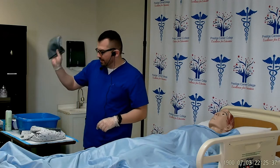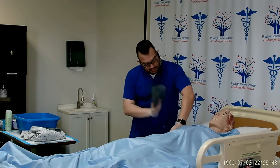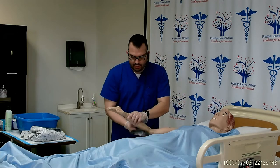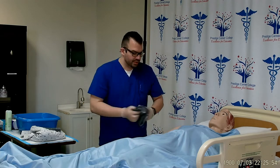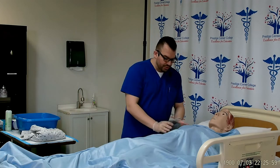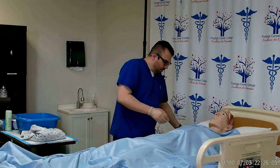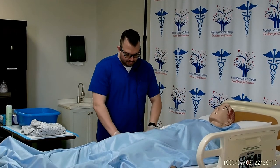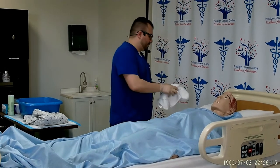Take your fifth hand towel, submerge it in the water, and remove the excess. Same procedure: place your arm as a cover, use short strokes in one direction down toward the wrist, do the bottom side of the arm, the hands including the fingernails, and the underarm. Toss this into the dirty linen. Your final hand towel will be used to pat dry all surfaces, or you can use the towel that was under the arm to pat dry. Remove it and toss it into the dirty linen. Cover the patient's arm back up.